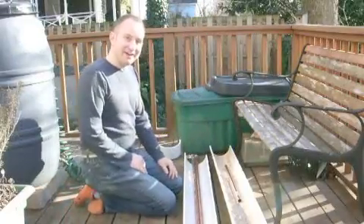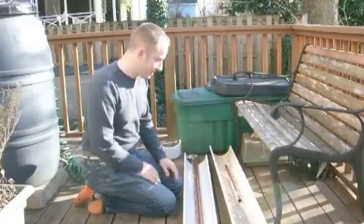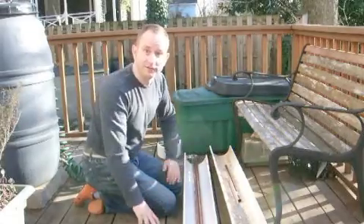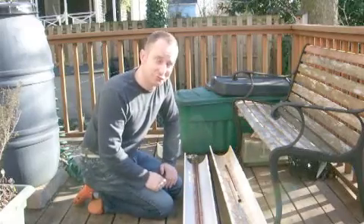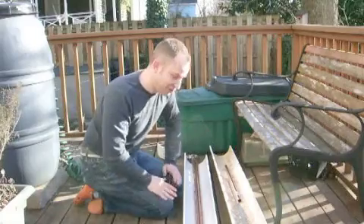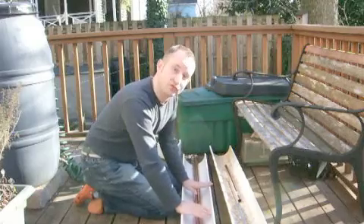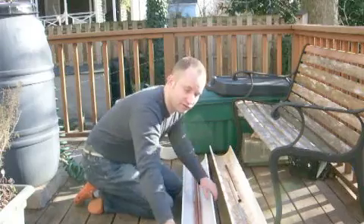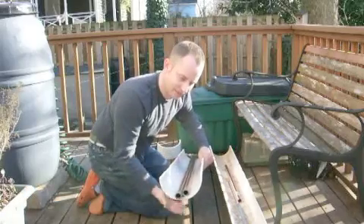Hey guys, I'm Jason Lyfe. I'm going to be showing you how I made a solar water heater today. This video is really inspired — and this work is inspired — by a guy called Dan Rojas, whose video is also on YouTube. He made an excellent video about how to make a solar trough reflector and water heater using 6-inch diameter pipe, which is being cut down the middle as I've done here.